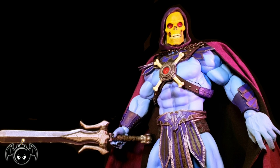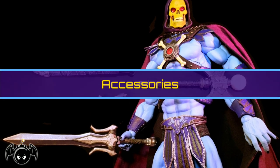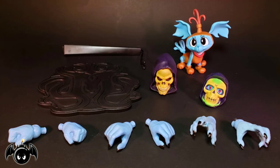But before we take a closer look at the figure, let's take a closer look at his accessories. Skeletor does come with a good amount of accessories. Starting off, he comes with a Havoc Staff, his axe, his sword with a sheath, and his crossbones sword. And lastly, we also get a Mondo-branded stand, the puppy from the Christmas special, two interchangeable head sculpts, and six interchangeable hands.